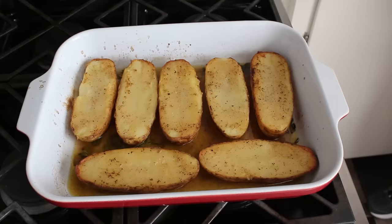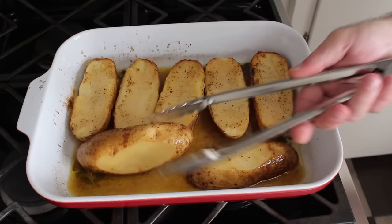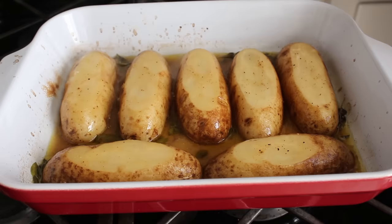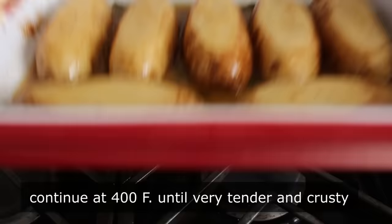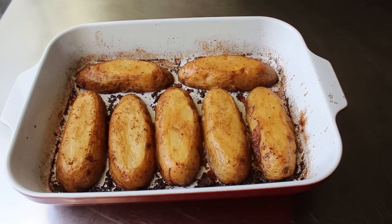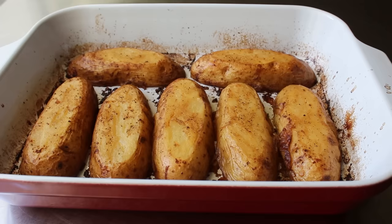At which point we'll give these another and final flip. As dangerous as that first flip was, this one is even more so because of that hot liquid, so turn these very carefully, always turning away from you in case there is a splash. Once flipped, pop these back in the oven for as long as it takes for the insides to get very soft and creamy and for the outsides to get nice and crusty and caramelized. And if everything goes according to plan, they should look something like this. Where did all that liquid and olive oil go? 100% of that goodness got absorbed into the potatoes, which really is the magic behind this technique.